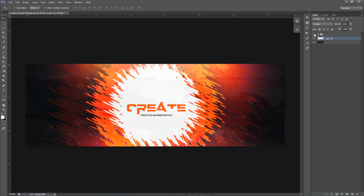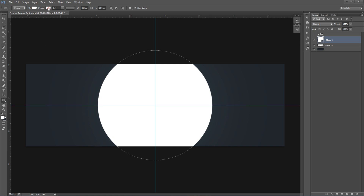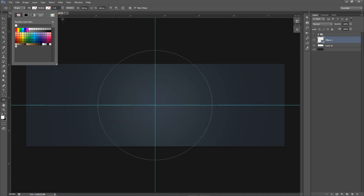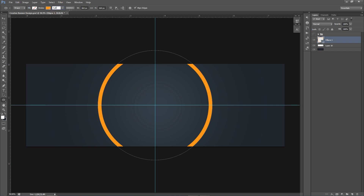Now for the cool splat effect. We're going to use the Ellipse tool. Click in the middle where your crosshairs line up with the ruler. Hold Alt so it expands from that center point, and hold Shift to make a perfect circle. Make a pretty big circle that comes off the canvas a little bit, because we're going to put a stroke on it. Click on Fill and set it to no color — that little slash icon. Then go to Stroke, change it to the orange color, and set the stroke points to about 15.